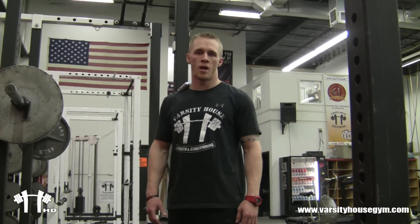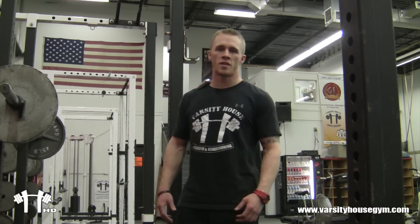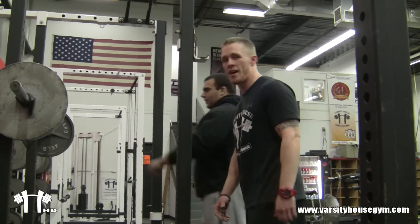Hey, it's Coach Nick. Check out today's blog on the benefits of physical activity. Today's video is going to focus on the proper box squat and free squat technique. Coach Mike's here — he's going to demonstrate for us. He's going to be our test dummy today.